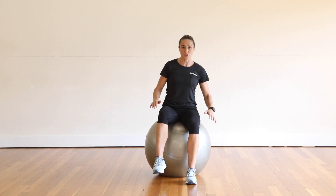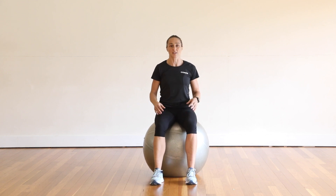You'll feel the ball shift a little underneath you — that's part of the exercise. The job that you have is to control that ball.